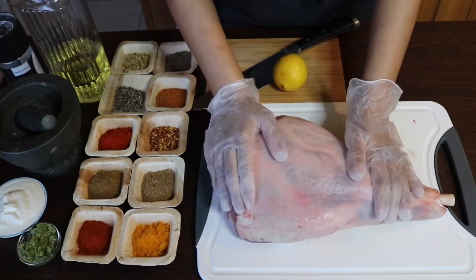Hi guys and welcome back to my kitchen. I hope you're all well. Today I've got a really exciting recipe for you - I am going to be doing my slow roasted leg of lamb. I'm actually going to be starting on the barbecue as well. The recipe is in my first book, My Modern Indian Kitchen, and it's just amazing. It's one of my favorite favorite recipes and I've actually done this for a number of years now.